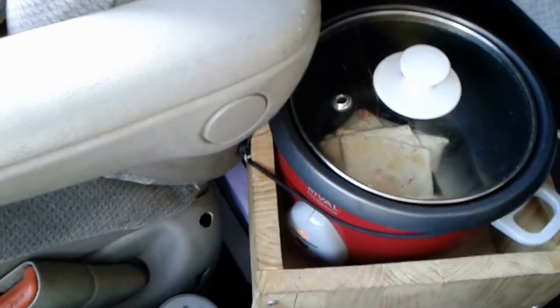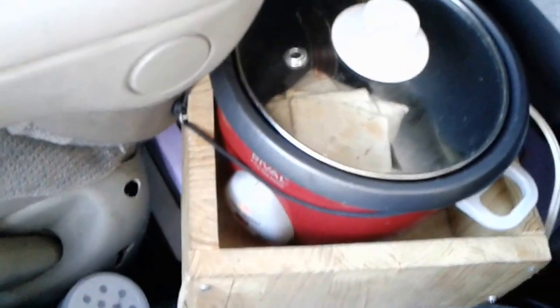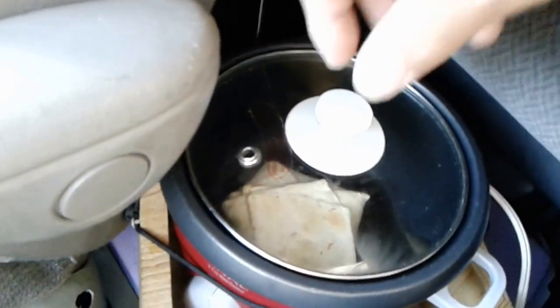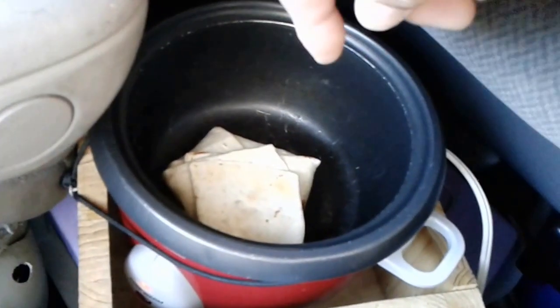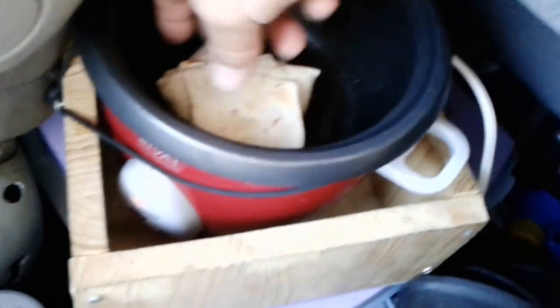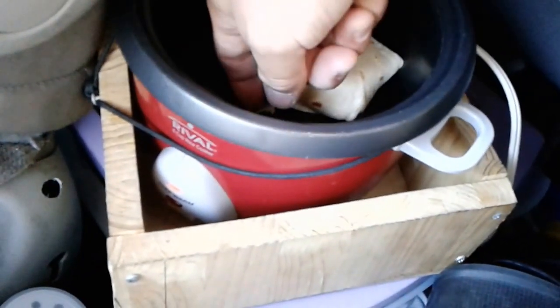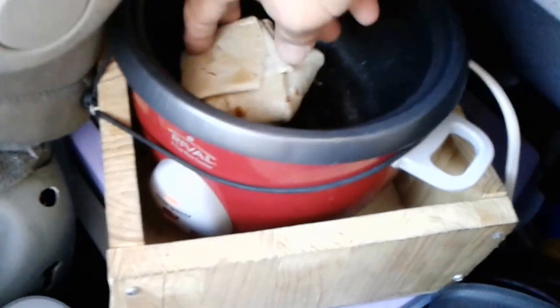Now the rice cooker, when it gets hot enough, it shuts off into warm mode to show when the rice is done. But obviously this isn't rice. When it flipped over to warm mode, the food wasn't done. So I just opened it up and flipped it over. You can see it started to brown a little bit — I flipped the food over, a little bit of sticking on there. I'm gonna flip it back over again and try to set the heat on high.